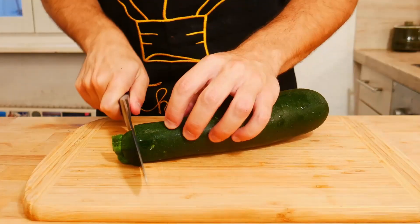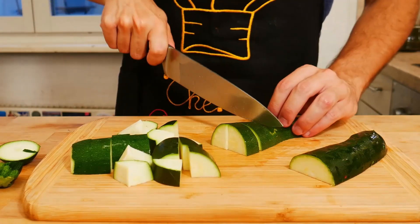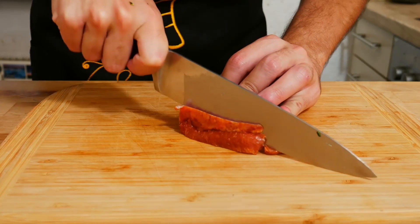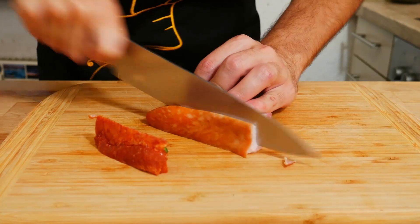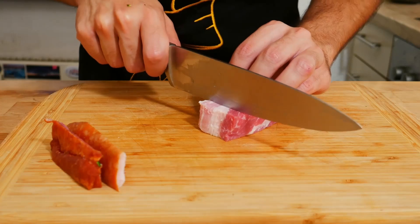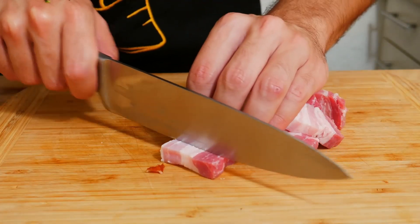Let's start cutting the zucchini and the speck. Now the speck — let's remove the skin from the outside, both sides. And now we cut in slices and make it like a stick.